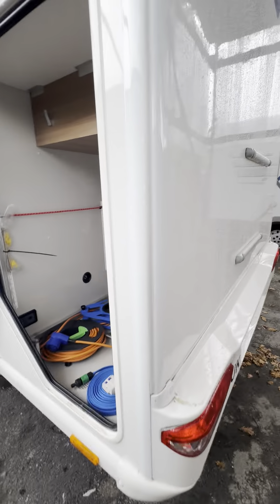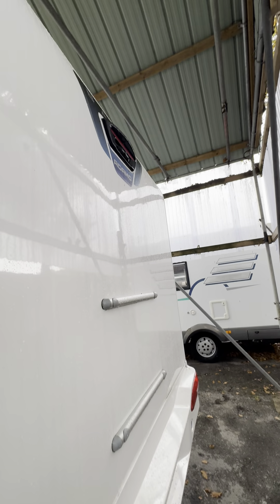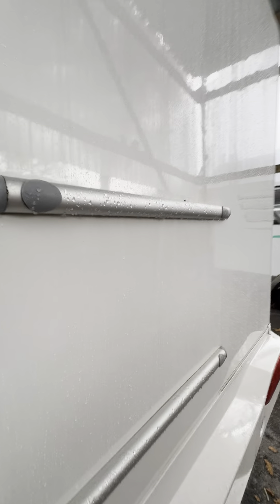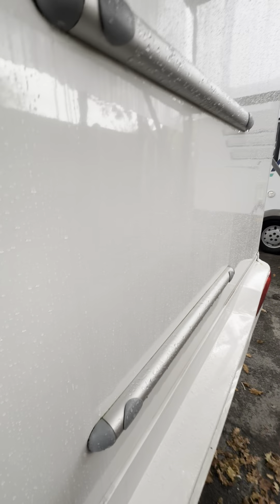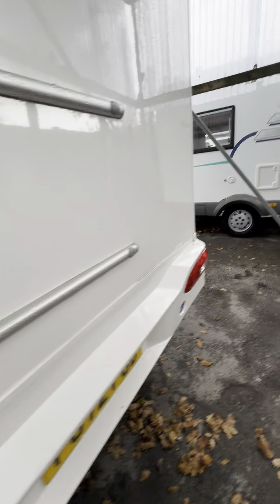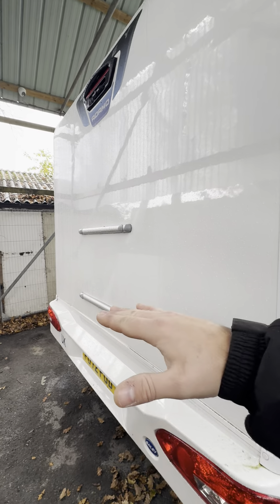On the back of the van you've got a reversing camera up there. These two rails just here are the factory-fitted bike rack mounting points — if you wanted a bike rack fitted you literally just take off these little caps and end caps, and the bike rack goes straight onto these points. It would literally just be a case of popping it on and putting a few bolts in — no time at all — and they're all factory-fitted so they're exactly level.